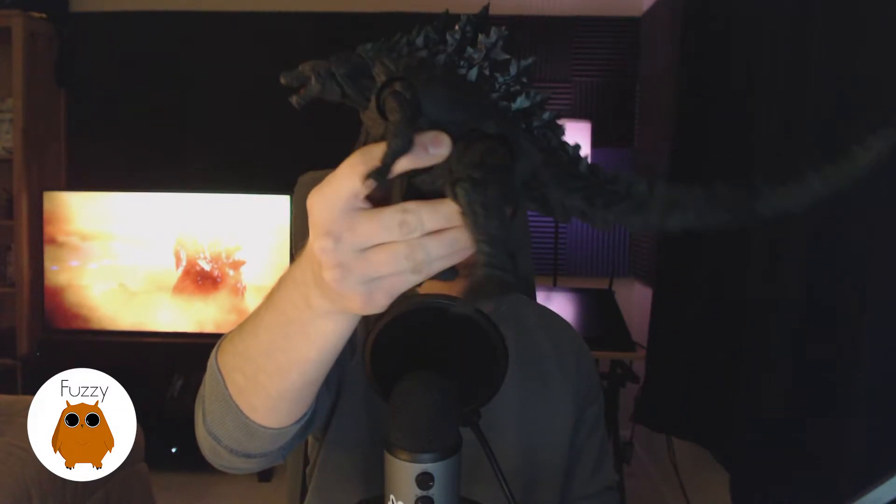I highly recommend it. I'm going to give this figure a 9 out of 10. I can't give it a perfect 10 — kind of a nitpicky thing — but the feet are a little bit big. I know they're actually like that in the film, but just something about it, his feet look like they're a little too big. I'm actually one of those weirdos who does like the tree trunk Godzilla legs, but I still think the design is overall fantastic.